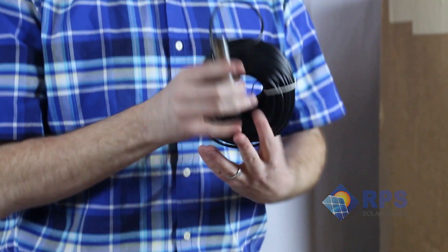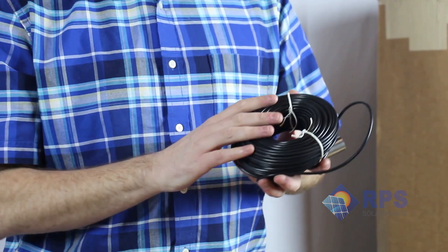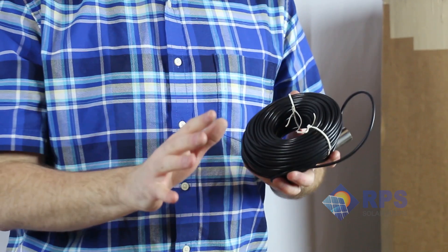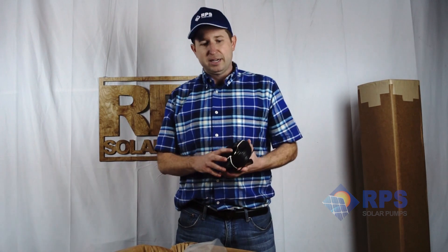We have our low well sensor here. The low well sensor length is going to be dependent on the turnkey kit you get, whether it's 100 feet, 200 feet, or 300 feet. This is very nice since you don't have to splice your low well sensor and can simply drop it down with the poly pipe to your desired depth.